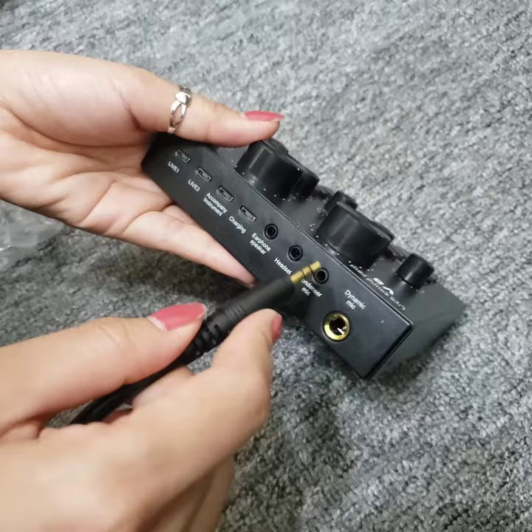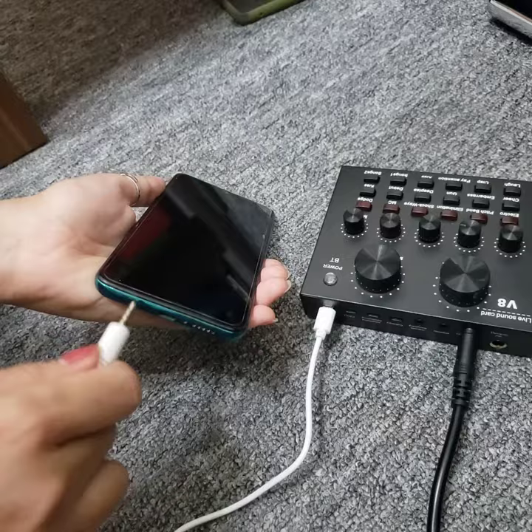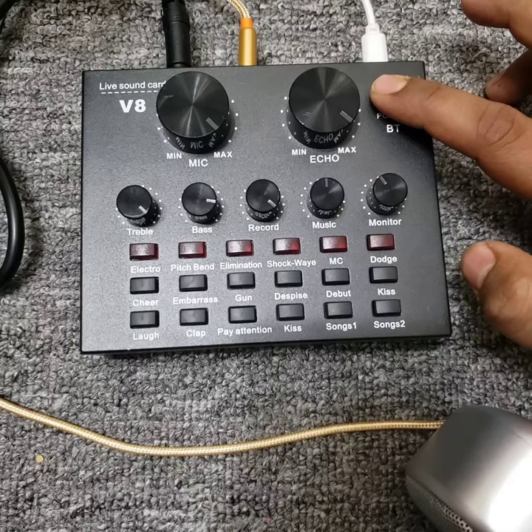This is a V8 sound card with the connecting areas. Put the mic condenser and the live one through to your phone. And if you have a speaker, put the speaker on so you can hear your voice out.